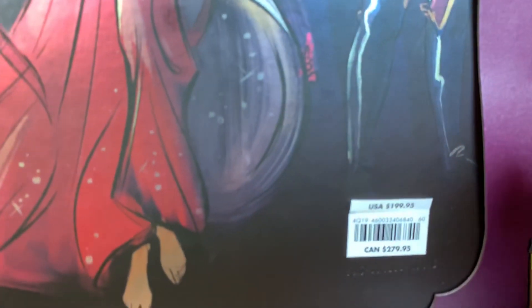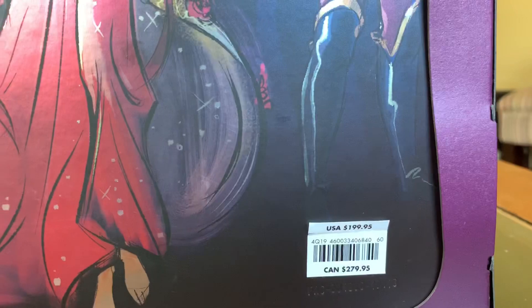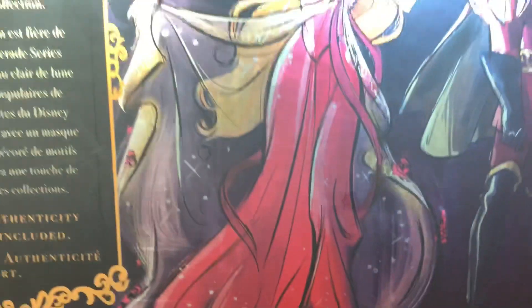Here's the back of the box. It says Disney Designer Collection Midnight Masquerade series. If you'd like to read a little bit about the dolls, you can — it's in English and then again in French. It also states that a Certificate of Authenticity and Display Stand is included. The price on these — they did raise them — was $199.95, which I know made a lot of people angry, but it is what it is.